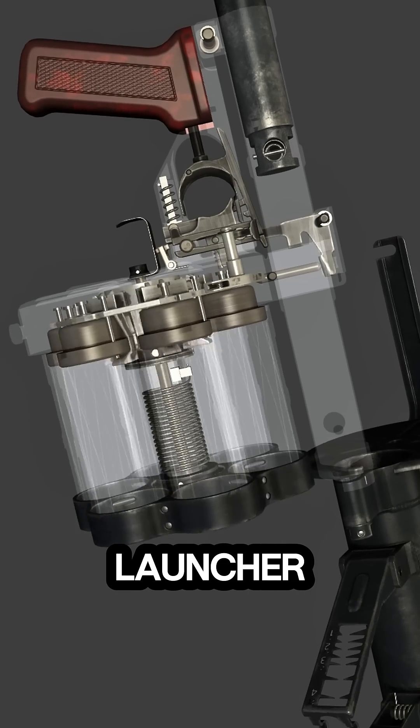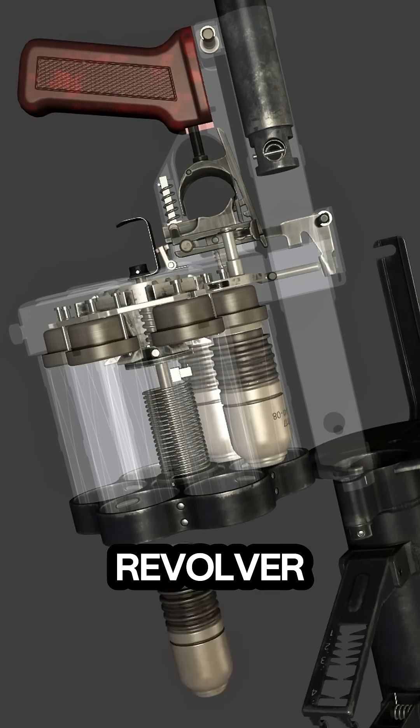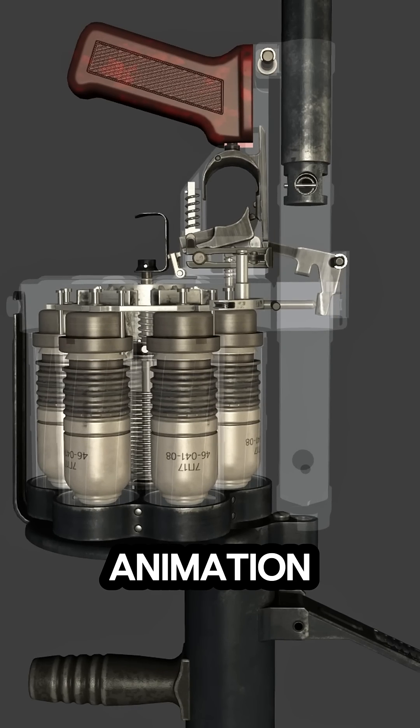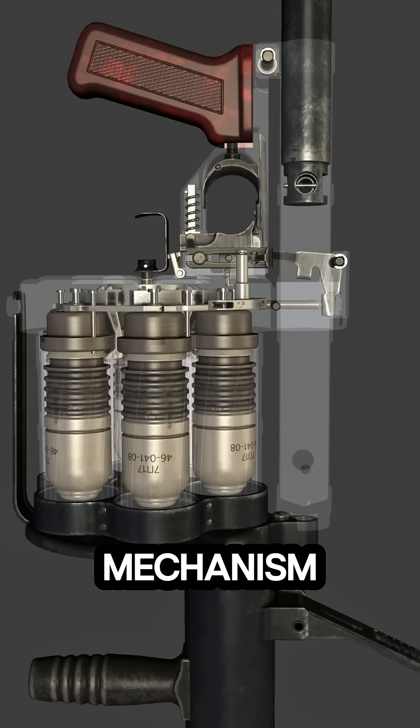The RG-6 Grenade Launcher, a six-shot, revolver-style weapon, is designed for rapid fire support in combat situations. In this animation, we see the mechanism in action.